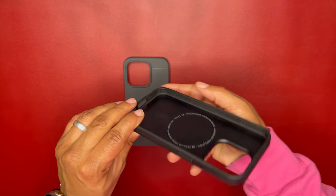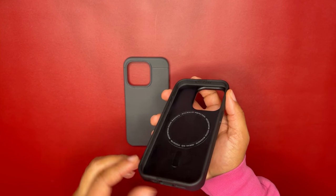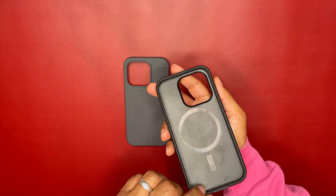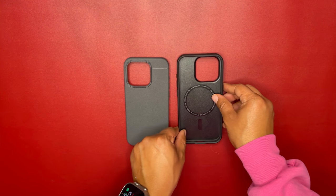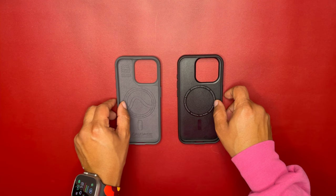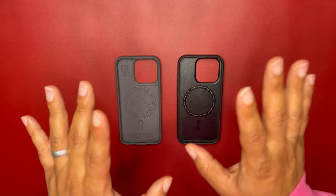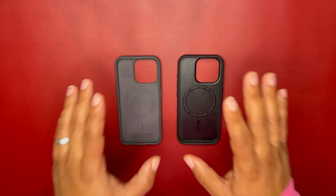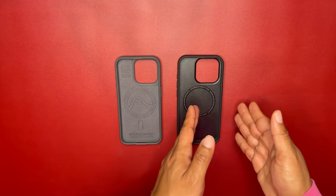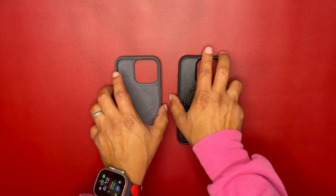The Synthesis has air cushion technology on the four corners, which the Sheath doesn't have. The Sheath has the microfiber lining instead. You have to pick which one you prefer — though remember, once your device is inside, you won't be seeing either the microfiber lining or the air cushion technology during normal use.